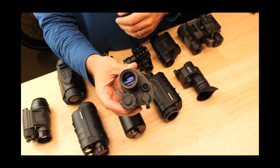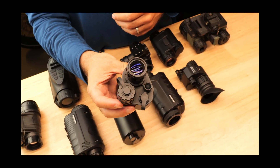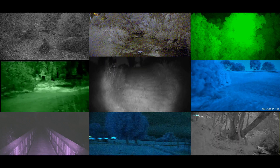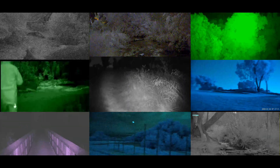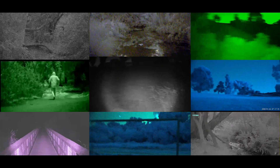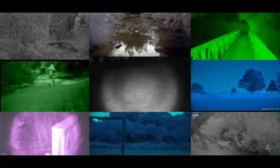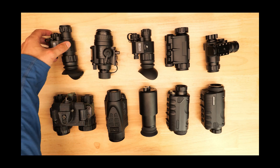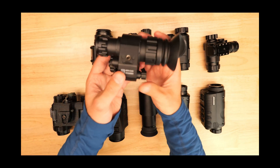Today we've got a lineup of helmet mountable digital night vision monoculars. We're going to rank them together in a tier list style video. We've tested out a ton of different digital night vision devices here on the channel and the units sitting on this table represent many of the most popular offerings in a wide range of price points.